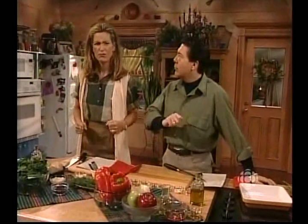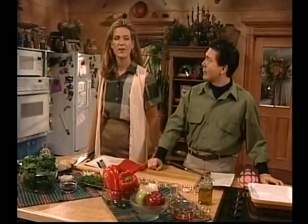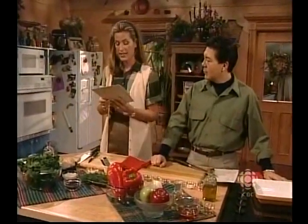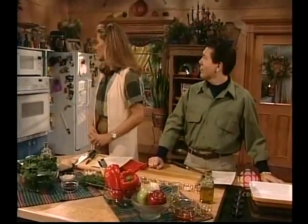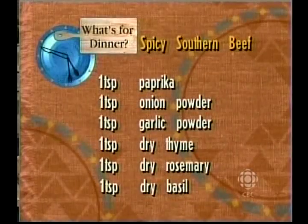Today we're doing a spicy southern beef. I like that. And what are you doing? I'm going to be doing some stuffed potatoes. I'm going to restuff a potato. I'm going to restuff some potatoes, and I'm going to do some things with a Mexican tomato called a tomatillo, and I'm going to also do something over there, and I'm not sure what it is — I'm going to make a decision later. So if you want to grab your pen, I'll tell you what you require for the spicy southern beef.